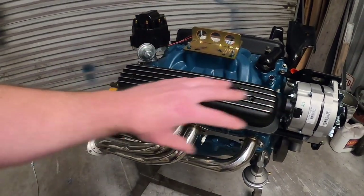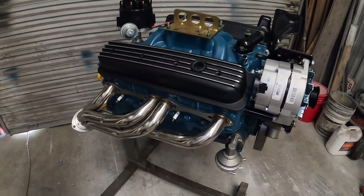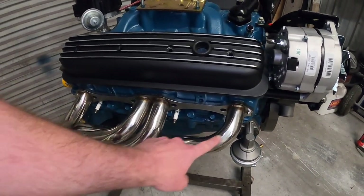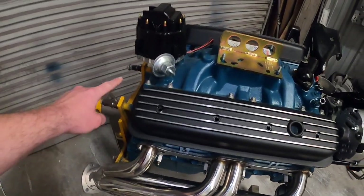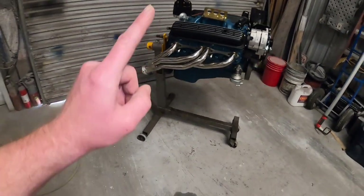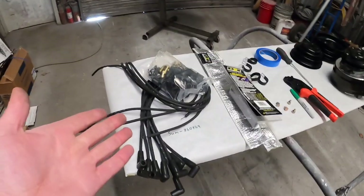Going over the motor, cluttering it up and blocking the view of some neat stuff that you paid a lot of money for. So what we're gonna do is run the spark plug wires under the headers, back around the back of the motor — make it a very, very clean look. Something you probably haven't seen, or if you have seen it you didn't realize it because they were hidden.